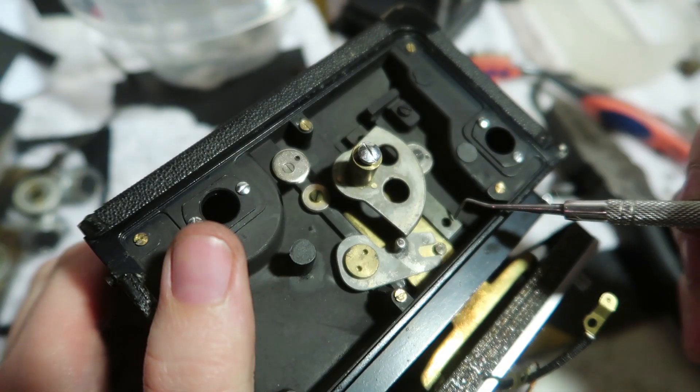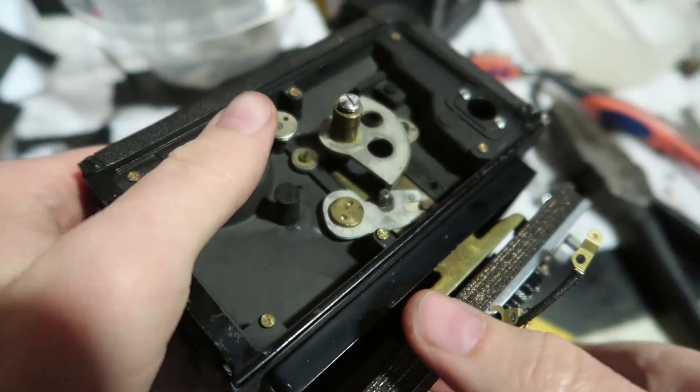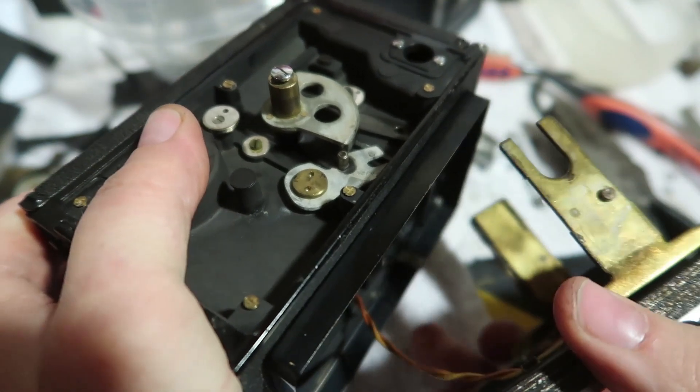By removing these screws I could also do it on the other side. Looks like I might be able to put it together. Finally.